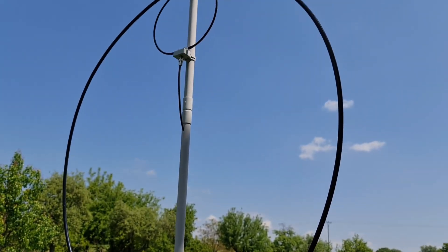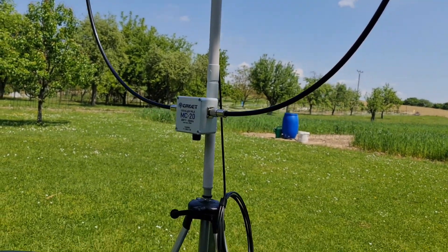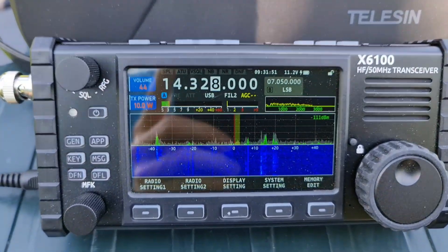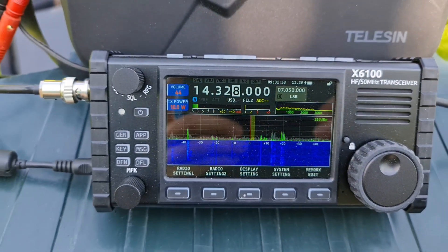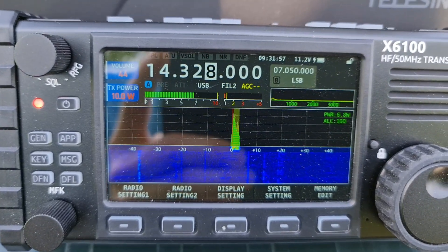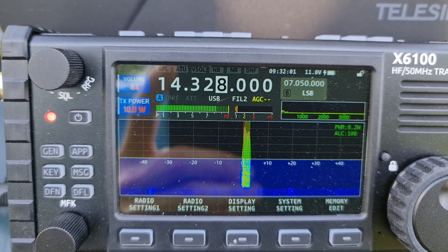This is my magloop, and Sami is using the same magloop antenna — he's running just 5 watts from the ICOM 705. Tango Alpha 2 India Golf Sierra, Oscar Mike Zero Echo Tango, do you still copy? Over.